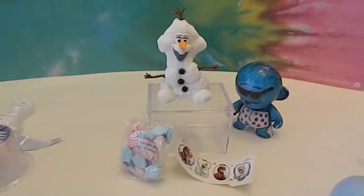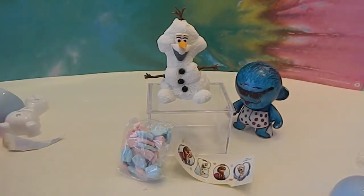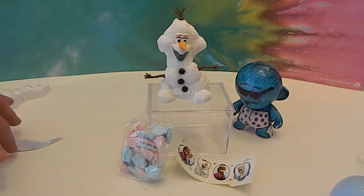Hit that like button if you're a Frozen fan — anything Frozen — or if you want to try and get one of these kits and build these things. Hopefully they'll be coming out with more on other holidays. Thank you so much for watching. Comment, like, subscribe, and we will see you next time.